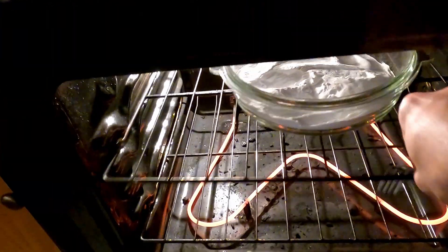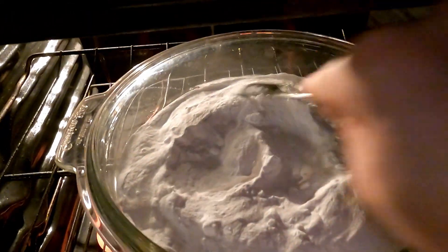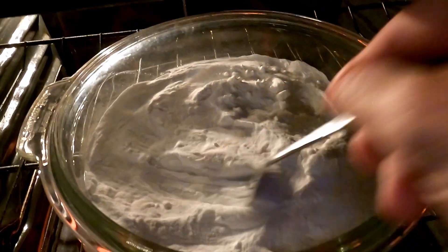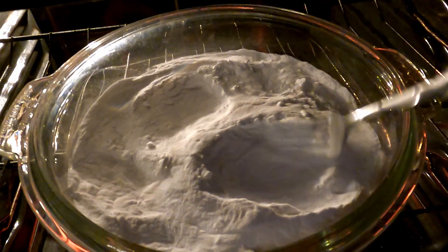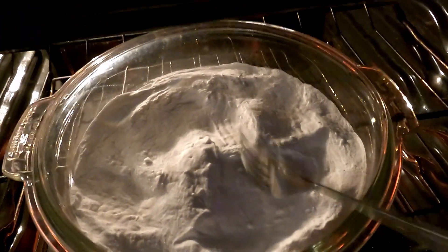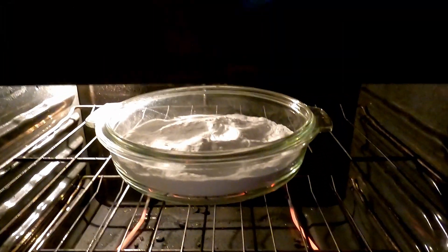The baking soda is now most certainly washing soda — the texture has changed all the way again. Going to bust out a little bit of the clumps as I stir it, just to liberate any remaining water and carbon dioxide. Then I'll turn off the oven and just let this cool down.